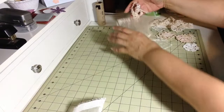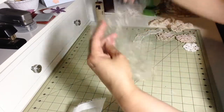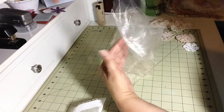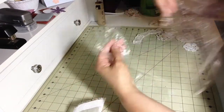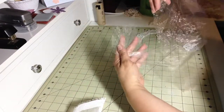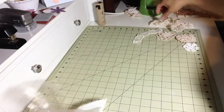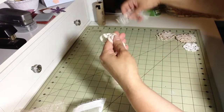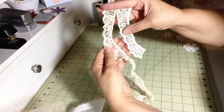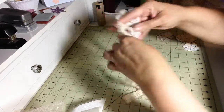I don't have good lighting today, guys. This is organza, and this is the before, and this is the after — and I think you can actually see the difference. Here we go with this lace. I didn't think the lace took, but when I compared it to the before, it did take, and I love the look.